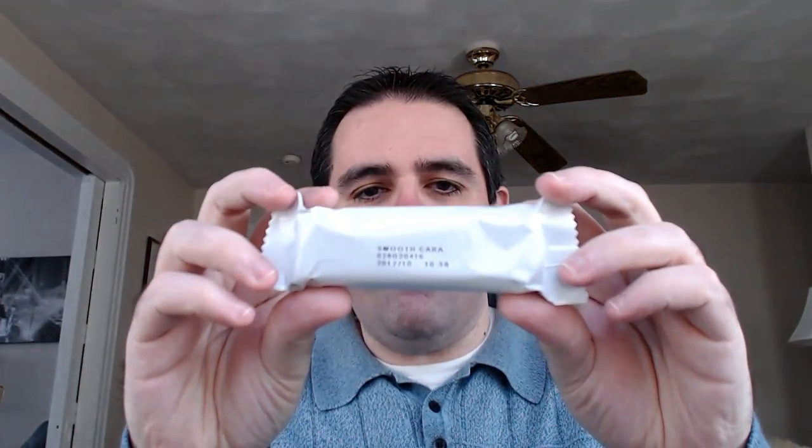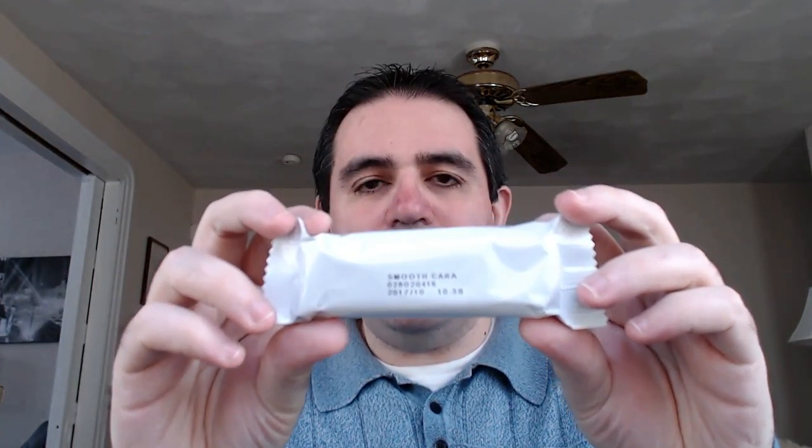So this again is our Smooth Caramel Peanut Butter Bar. It is a little bit smaller — I think it's the smallest of all the four types of bars. And I think it's because it's really stuffed with that peanut butter. Peanut butter in general tends to be loaded with calories, so they've cut this down to 150 calories. So let's take a look at it and see how it is.